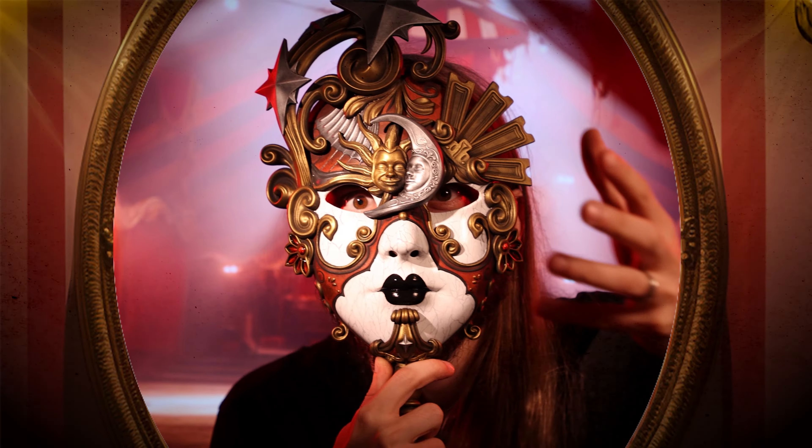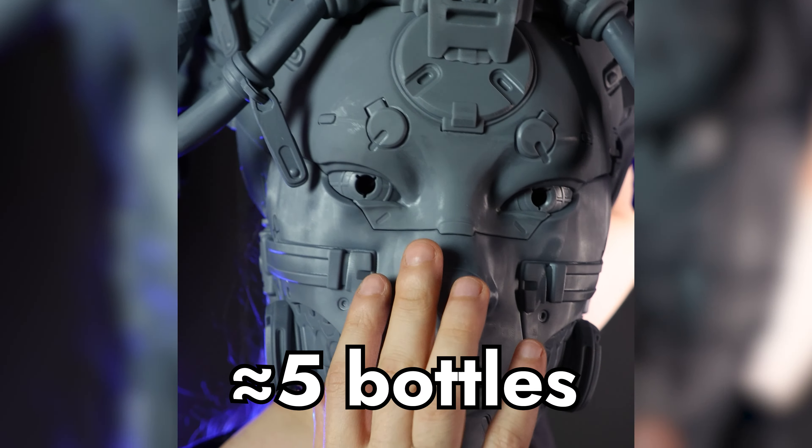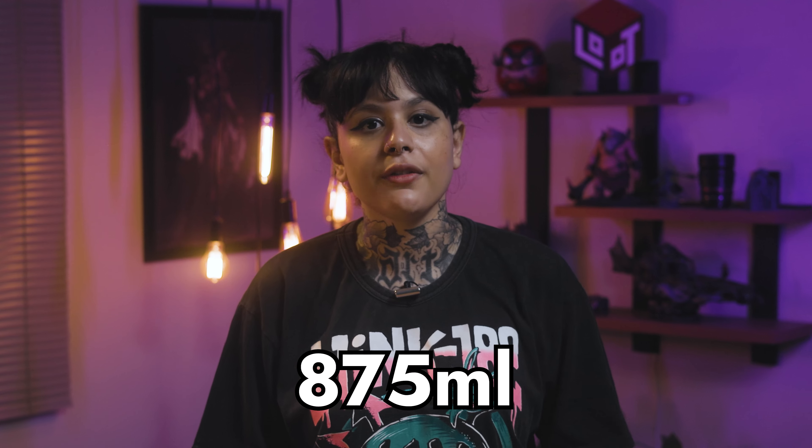Let's go to our last prop — the mask. For that, I chose the Mask of Desire from the Carnival of Lust bundle, in case you are playing some Carnival Renaissance Fair campaign. The Slicer gave me the total spend of 875 milliliters of resin, considering the margin of waste — just enough for you to use your bottle to print it. And you will look good with a mask.